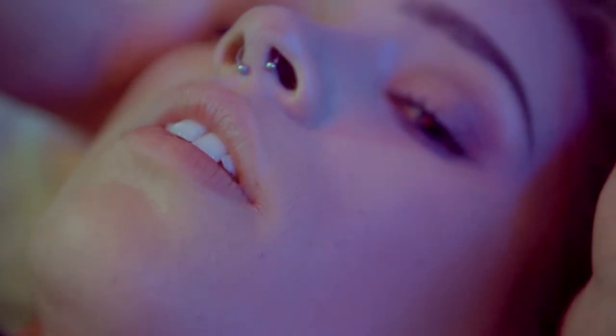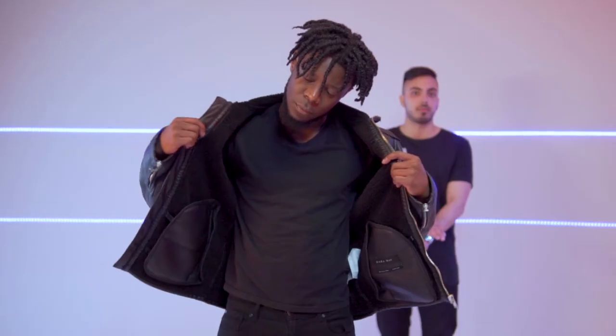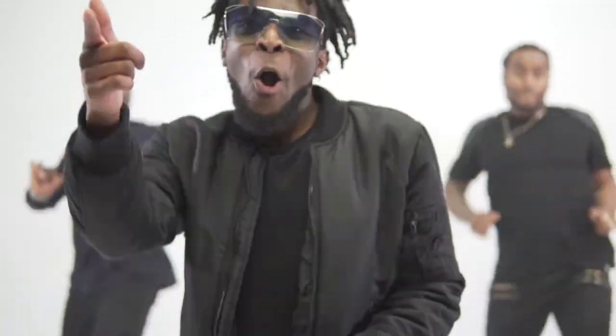One of the best things about the Sigma f1.4 lens is that because it has such a great depth of field, we were able to get in close to our subject and add depth of field to achieve a cool cinematic look, which is something we planned beforehand. That is one of the main reasons why we chose the Sigma 30mm f1.4.